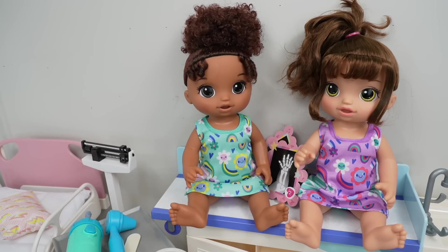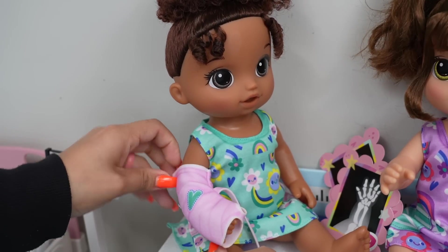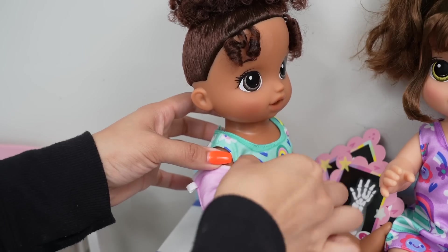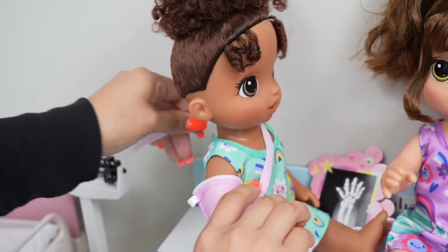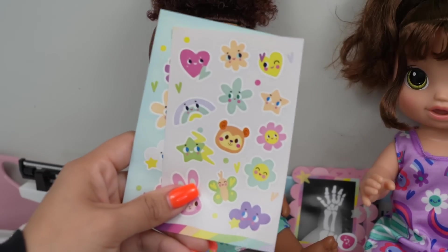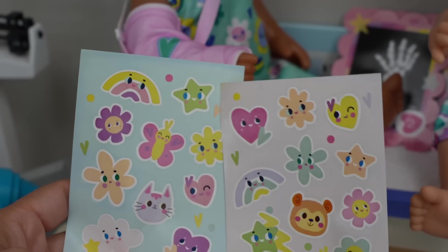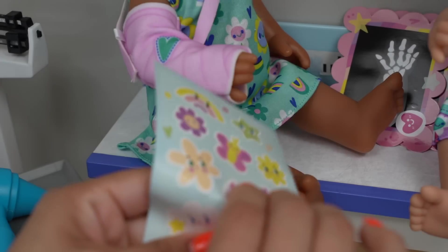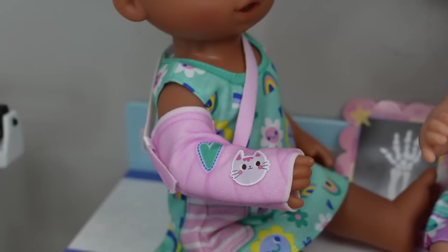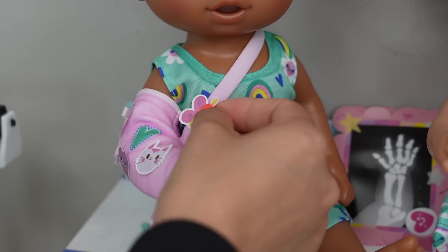Let's get your cast ready. Her cast is going to be pink. This cast also has a little arm sling. They both have stickers that we can use to decorate their cast. There are so many cute stickers to choose from, but I really like this little cat. We also have a flower, the Baby Alive heart, and this cute little butterfly.